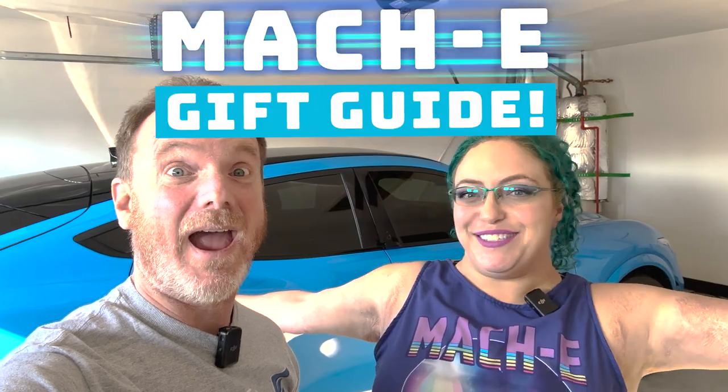Hi, I'm Patrick. And I'm Liv. And this is the Maki vlog. And this is our Maki gift guide. Let's go!